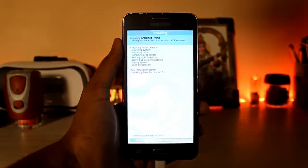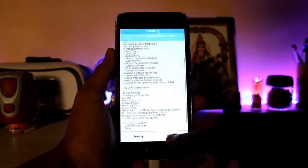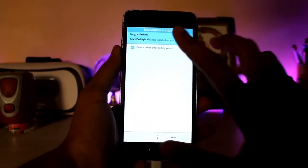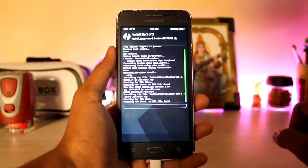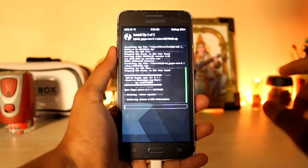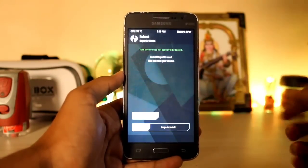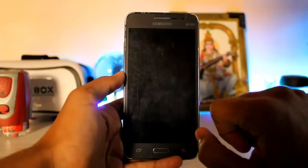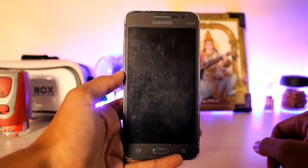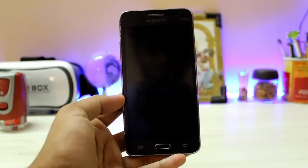You get options for SuperSU and Dolby Atmos — let's go with Dolby Atmos. The installation won't take much time, about 5 to 10 minutes. It actually only took about one and a half minutes, which is very fast for the Grand Prime. Hit Next, don't reboot the device, then hit Next again to start installing the GApps for Google Play Services and the Play Store. Once done, reboot the system. It will ask about SuperSU but it's already pre-rooted — just select 'Do Not Install.'